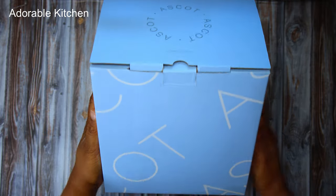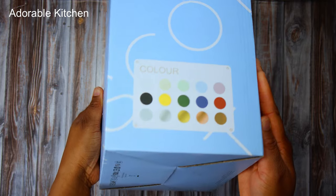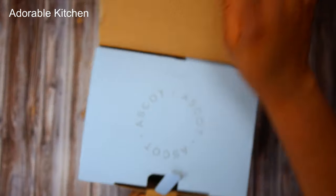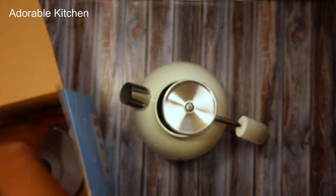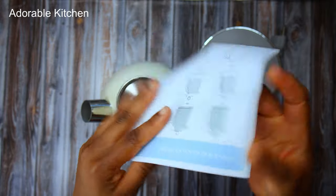I'm going to start with unboxing the Ascot electric kettle. This kettle comes in various cute colors — mine is in the color cream. I've already unboxed this before because I couldn't wait, but here I am unboxing it again for the sake of the camera. It came with a plastic wrapping, which I already took out.